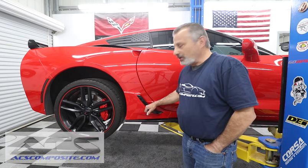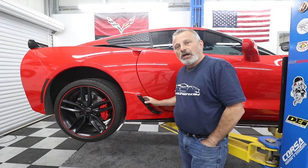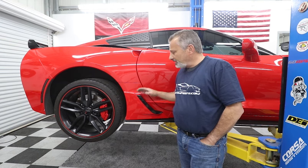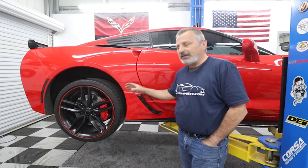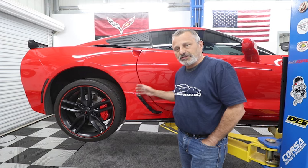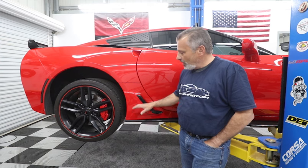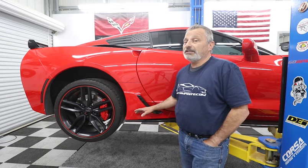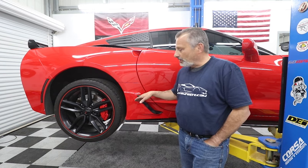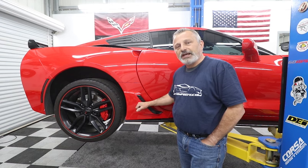As you guys know, the Stingrays don't come with these vents. ACS has come up with a version that looks very similar to the wide body car that actually has the vents, and they make it available as a functional version as well as non-functional. If you're not taking it to the track, you can just bolt on the vent and it looks nice but doesn't do anything.